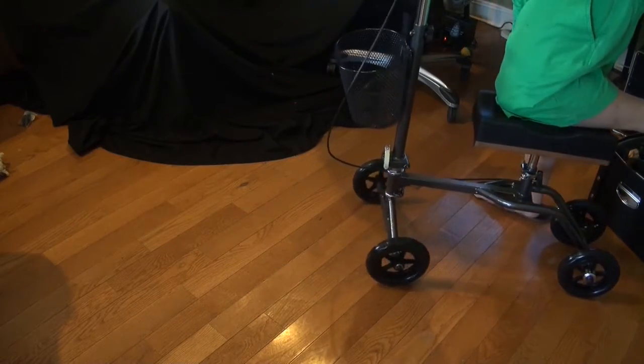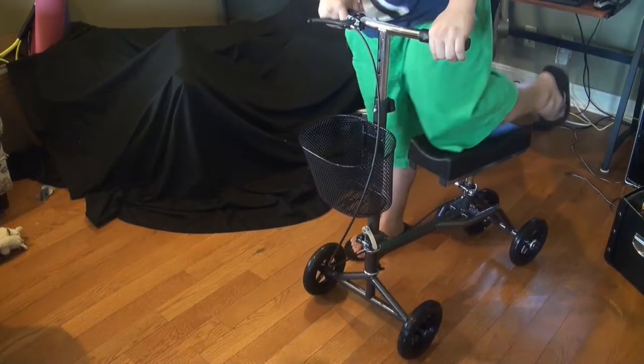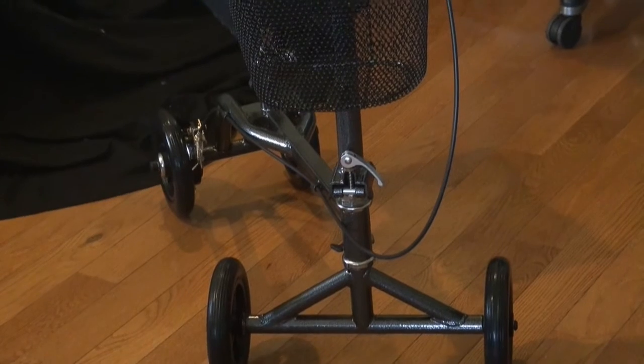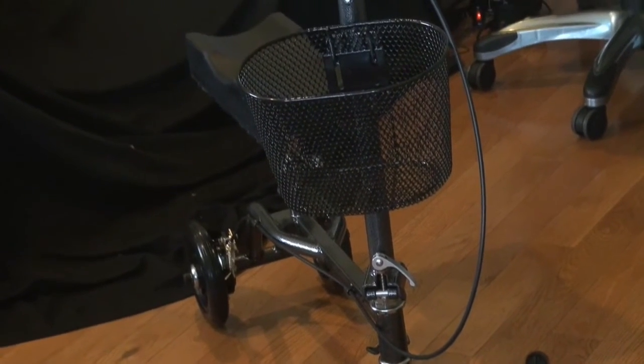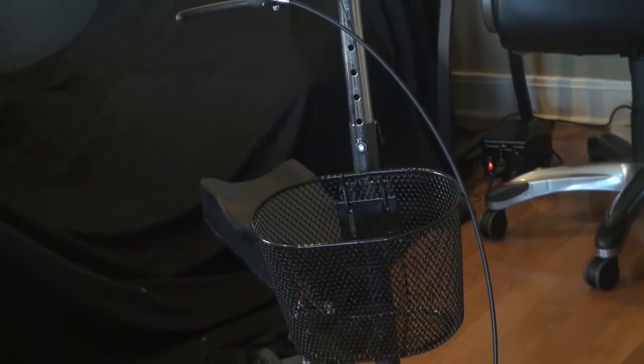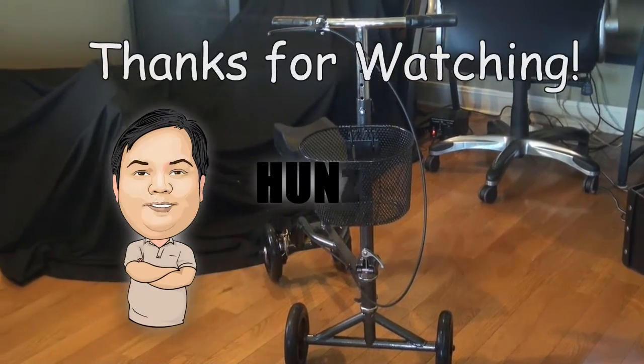Let's try it out. It's working, and I'm pretty sure someone with a knee injury will appreciate it a lot. So again, this is a quick look and review of the knee walker by Vive, and it's really, really nice — very sturdy, high quality materials. Thank you for watching.